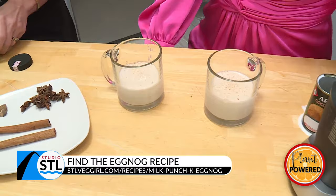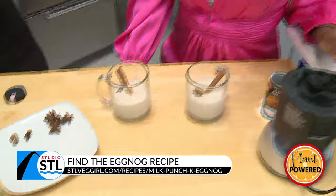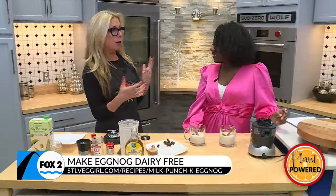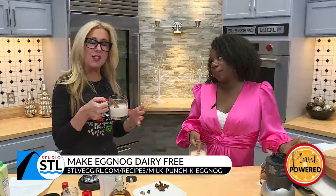And then just make it pretty — star anise and a little bit of cinnamon. Oh my gosh, this is really pretty! And if you were feeling spirited, we could put some bourbon or rum in there. But because we like our jobs here, we're going to do that after five. It is five o'clock somewhere — but just not here.